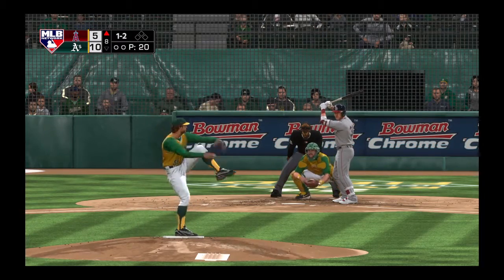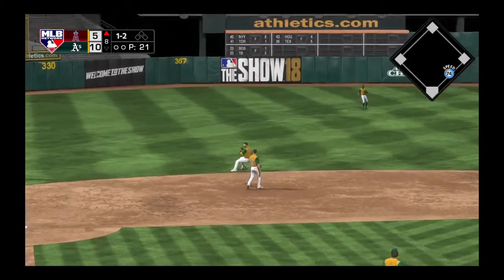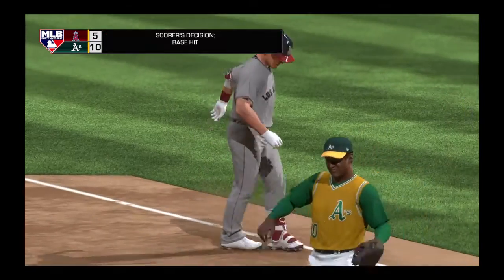The one-two — bouncer to the left side, scooped up on the backhand, and they will not get him at first as he's able to leg out the throw.